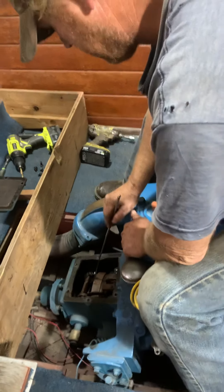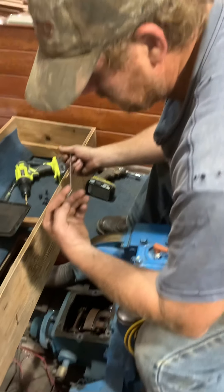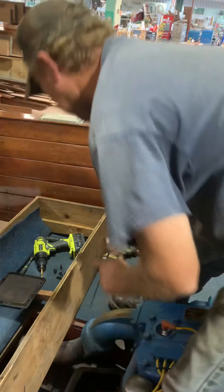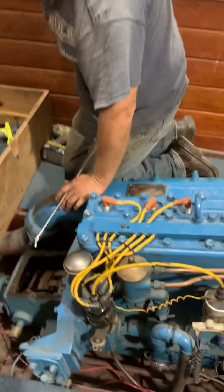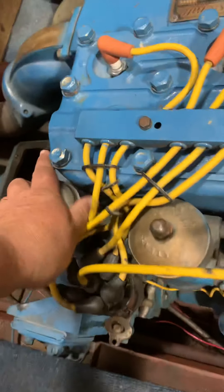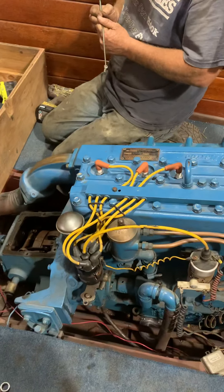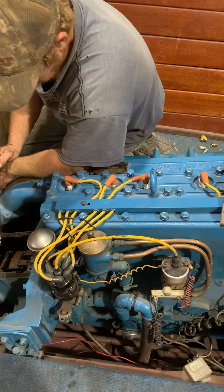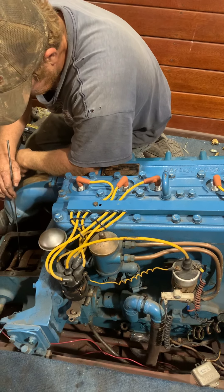Okay John, this is Paul. We wanted to change the oil in this engine today because as we pulled the dipstick we thought maybe we had water. We ended up blowing the oil cap off — this is a replacement cap — when we tried to start it earlier. We also thought we might have gasoline in there, so we decided we would change the oil.